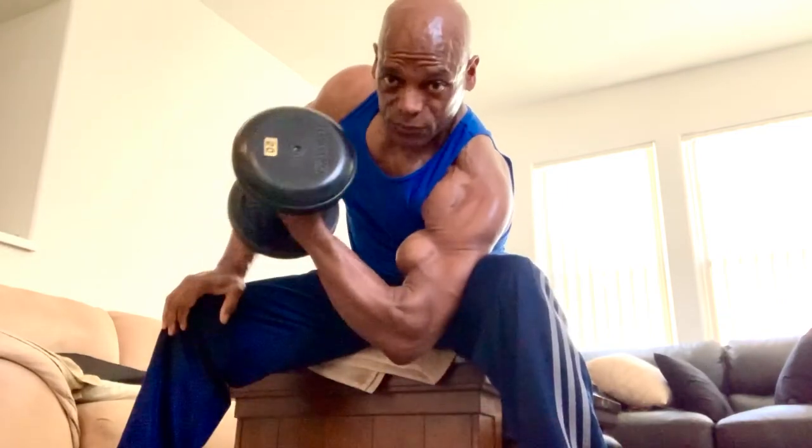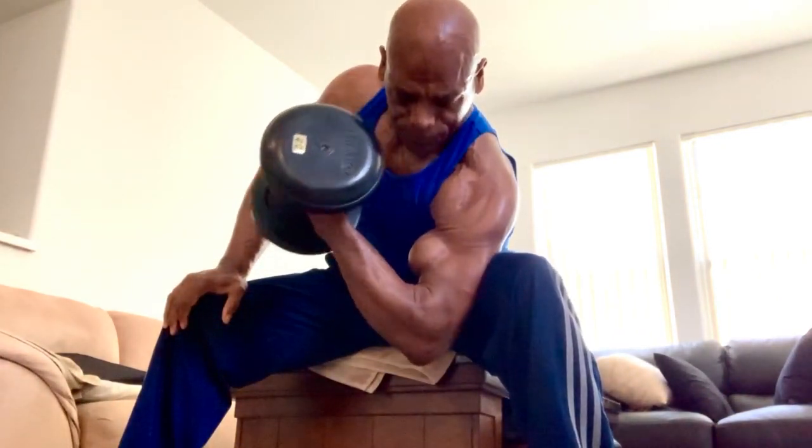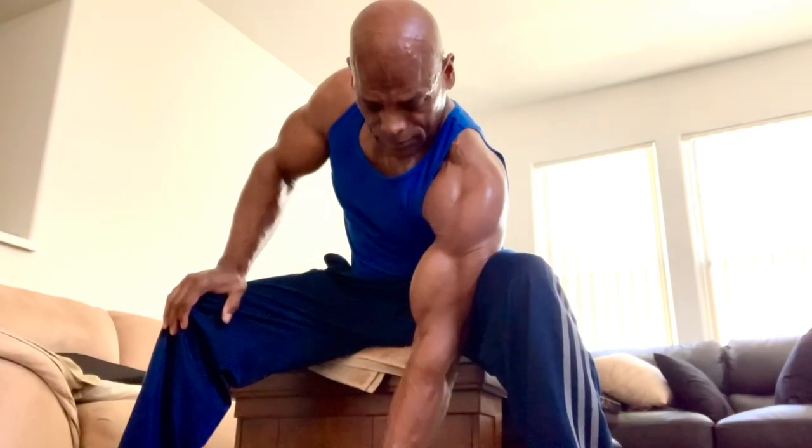Soft grip coming down. My hands are almost open, but still closed — don't open the hand, keep it closed. Squeeze the top. There's your peak. Mentally, let the bicep do all the work. Feel it, feel the pull. Control. Good isolation.